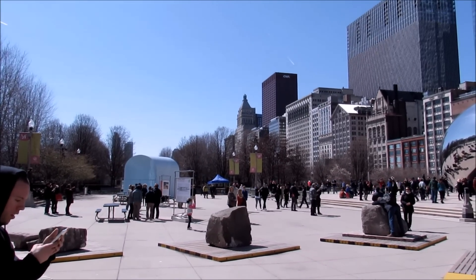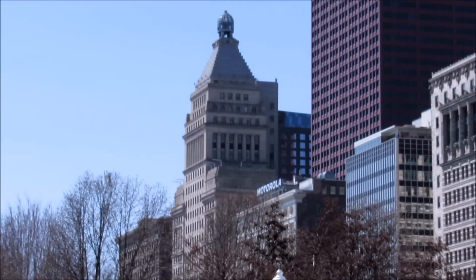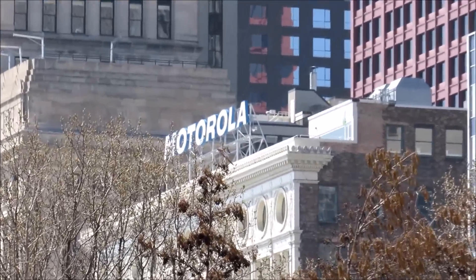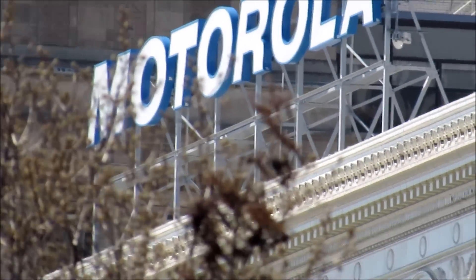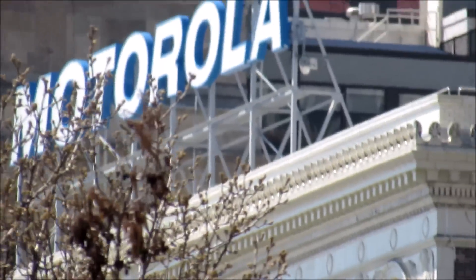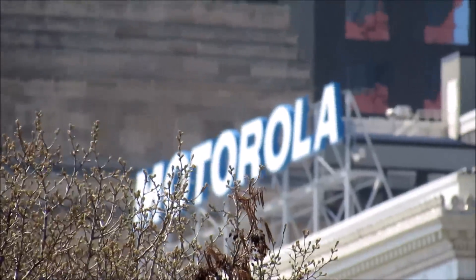We're going to see how far we can get on this Motorola sign on that building. Going in at 100x here — you can see we're out of focus and it doesn't look like we can focus with the button in movie mode, so you may have to go into manual mode. Focusing can go out of whack sometimes, so make sure you get your focus points right before you zoom. It's not the absolute best focusing camera but it's really good overall — there's the Motorola sign.